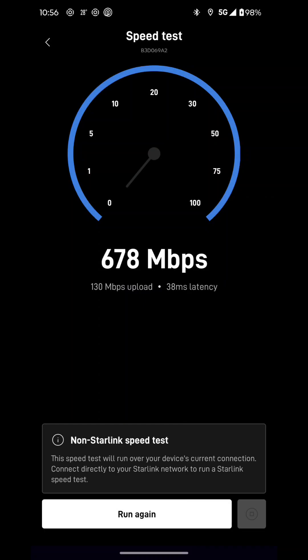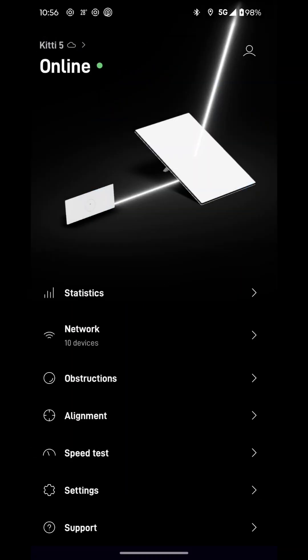This is worth it, I think so. I had CenturyLink before and they provided me only with 50 megabytes per second. It's because where we live, we don't have fiber optic, so that's why it was so slow. But with the Starlink, as you can see, very good download and upload speed.